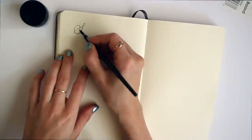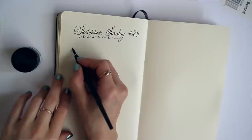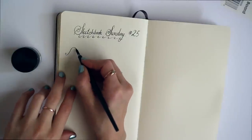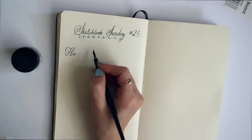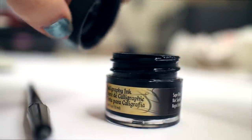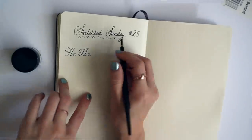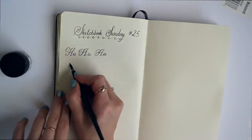Hi everyone, thank you for joining me today for Sketchbook Sunday episode 25. Today I have something very different for you — instead of drawing, I'm writing. I am practicing modern calligraphy with a dip pen and some archival calligraphy ink. I never really had much of an interest in calligraphy; this literally sparked out of nowhere. I saw a few videos of people writing and drawing with dip pens and something clicked.